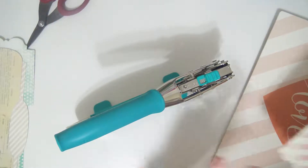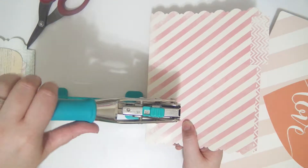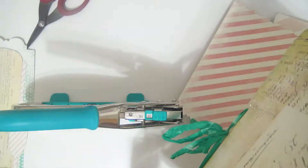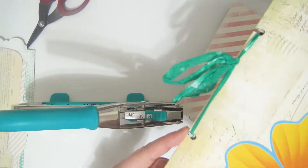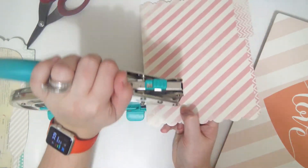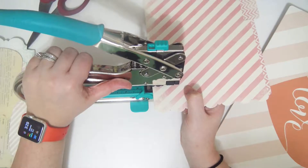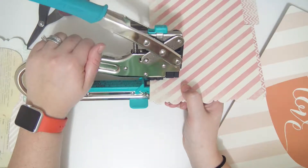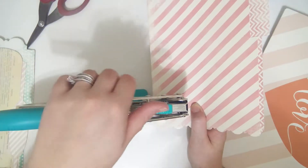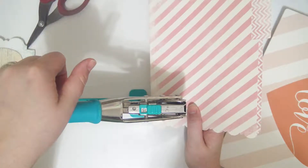I'm actually going to punch the holes on the mini one first, so I know they're not too far apart. All you do is take it and you only have to punch half a circle. I accidentally punched not close enough to the edge on a previous one — you really only have to punch like half a circle. So I'm going to line it up on here so it's only covering half, and it's only going to punch out half a circle. You'll see once I'm done — when you open it, it's a full circle.